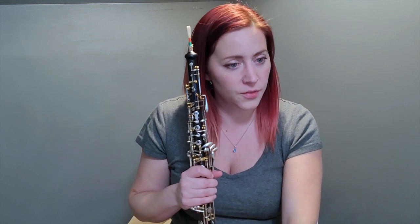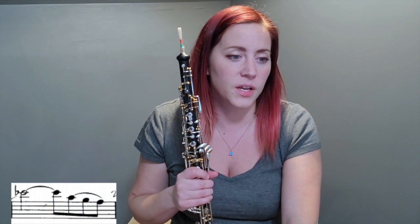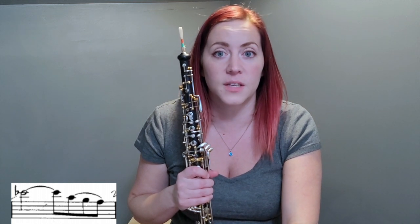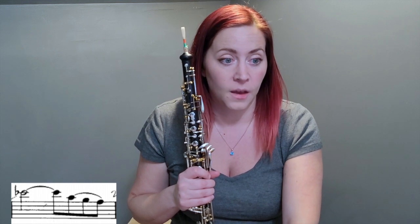The final thing I'd like to look at: in measure 22, I just want to make sure you realize that C-flat is the same fingering as B natural. And then, let's look at measure 23.